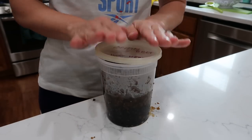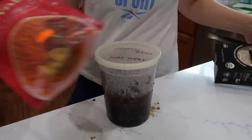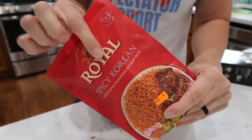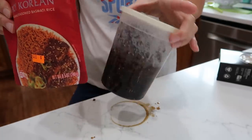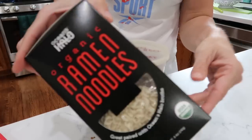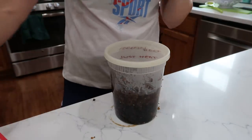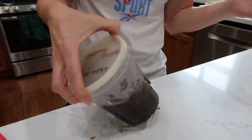Korean beef is ready to serve. There are several options: you can do regular rice, spicy Korean rice packets — I'm leaving those for Dave since it's basically microwave-ready — ramen noodles, glass noodles which I love, or plain rice. That is my Korean beef, nice and easy.